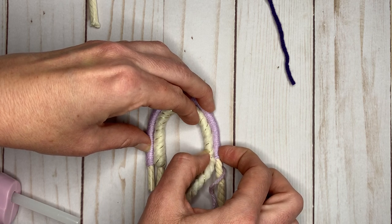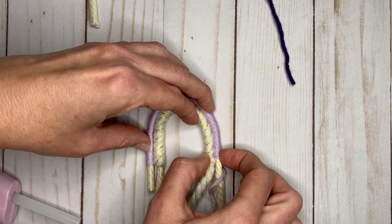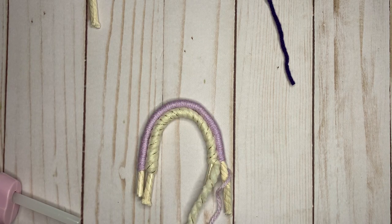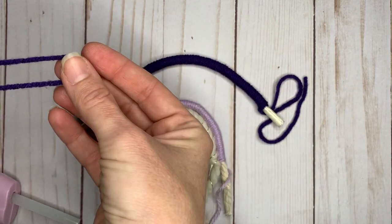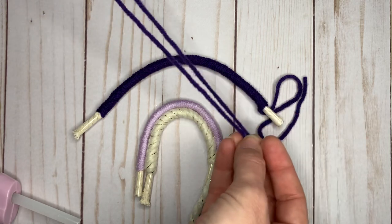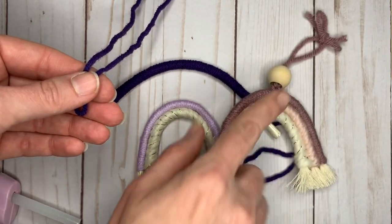If you don't get the knots in, no big deal — you can always put a little dollop of hot glue over it, or use a tapestry needle and just weave it back in. Now with that top piece, I'm going to cut an extra piece of the same color yarn, probably a foot and a half to two feet long, and attach it to the top piece to make our hanging tie.